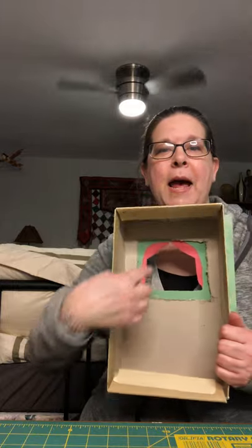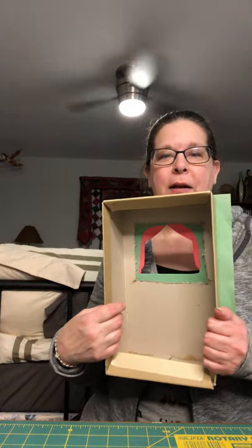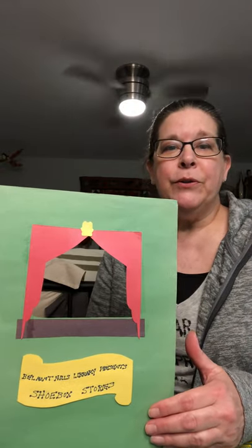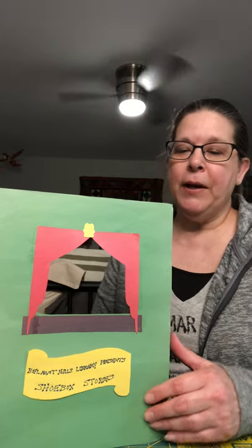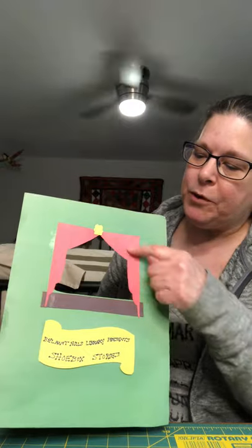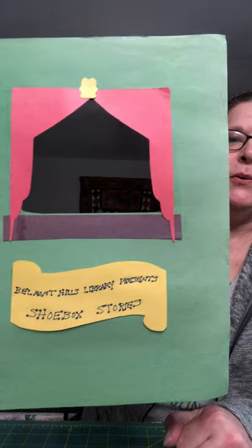So the first thing you'll do is get your shoebox and have mom or dad cut out a four to six inch square in the top of the box. And then you can decorate the front. So you can use your markers or crayons or paint to decorate it, or you can do what I did which is use a sheet of paper to decorate the front. I made some curtains and a little marquee to showcase Belmont Hills Library's shoebox stories.